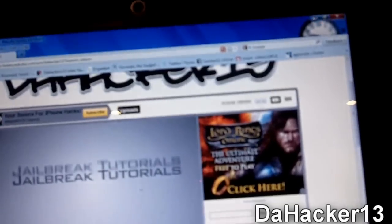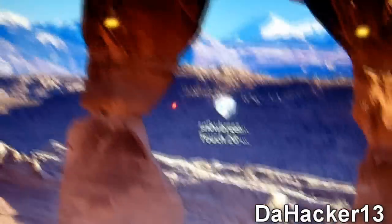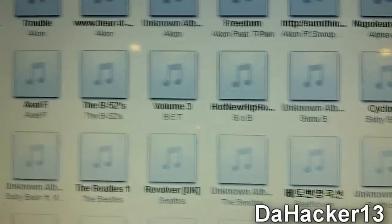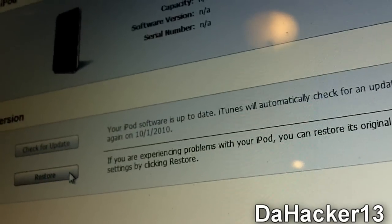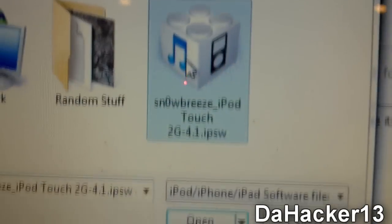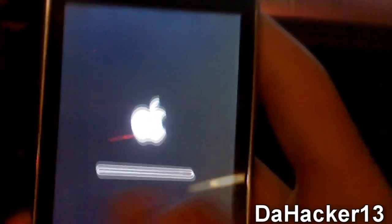Minimize everything and you should see a new firmware file on your desktop called 'SnowBreeze iPod Touch 2G 4.1.' Open iTunes and let it recognize the device. Then hold Shift on your keyboard and at the same time click Restore. Select the SnowBreeze custom firmware file and hit Open — it should begin restoring.